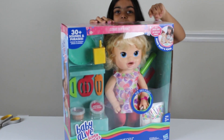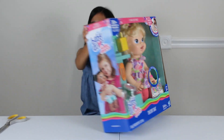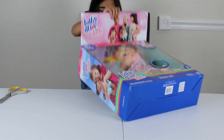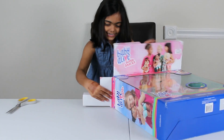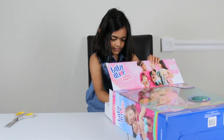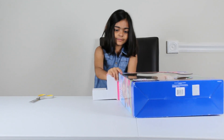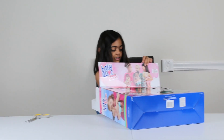Now let's get it opened! So the top has tape and then you can open it. Oh my gosh! Let's get it open, guys! I can't wait! It's very hard so I'll ask for help.